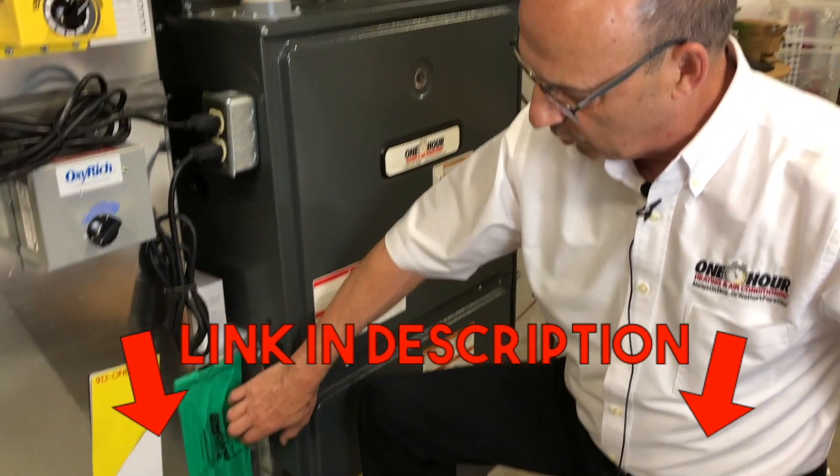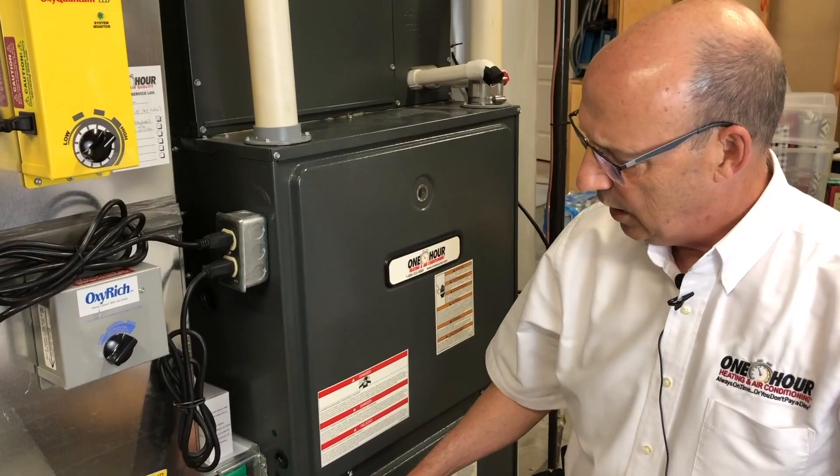We'll put a link on this video so you can go straight to Amazon and purchase it. It's a real simple deal, a real easy fix. I've gotten this question a couple of times, but this one just came in 13 hours ago: why don't manufacturers design a closed lid for the filter slot?